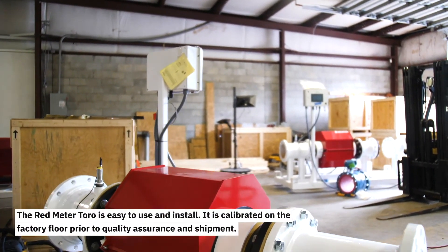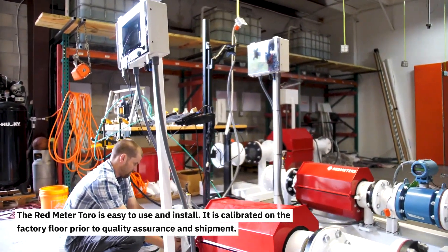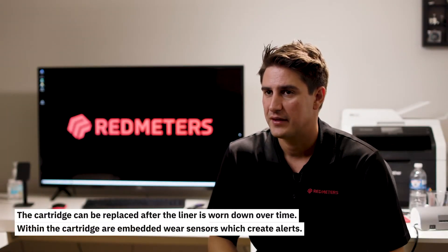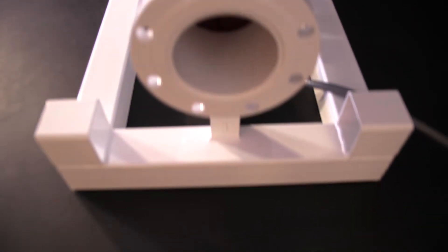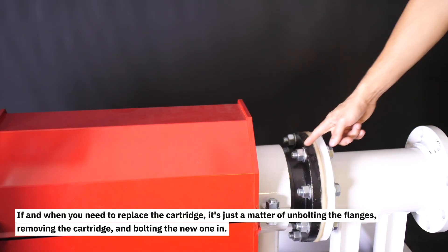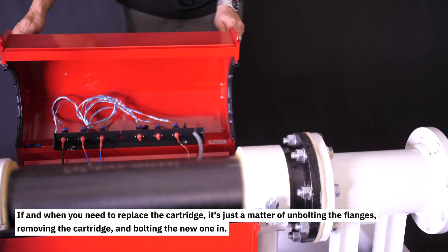The Redmeter Toro is easy to use and install. It is calibrated on the factory floor prior to quality assurance and shipment. The cartridge can be replaced after the liner is worn down over time. Within the cartridge are embedded wear sensors which can create alerts. Our standard polyurethane liner is resistant to abrasive material, and when you need to replace a cartridge, it's just a matter of unbolting the flanges, removing the cartridge, and bolting a new one in.